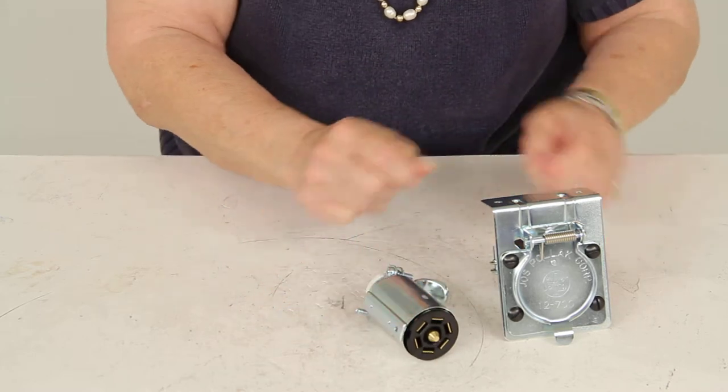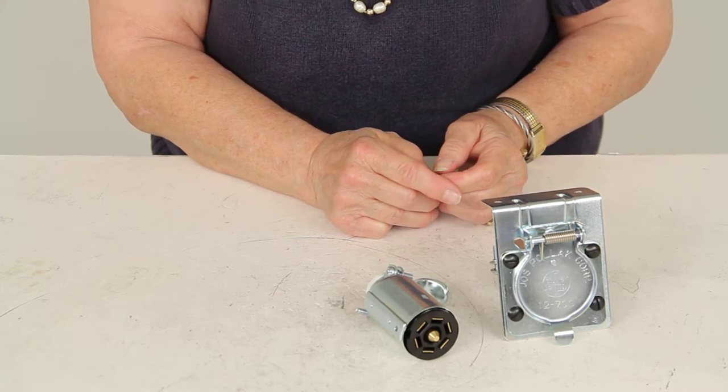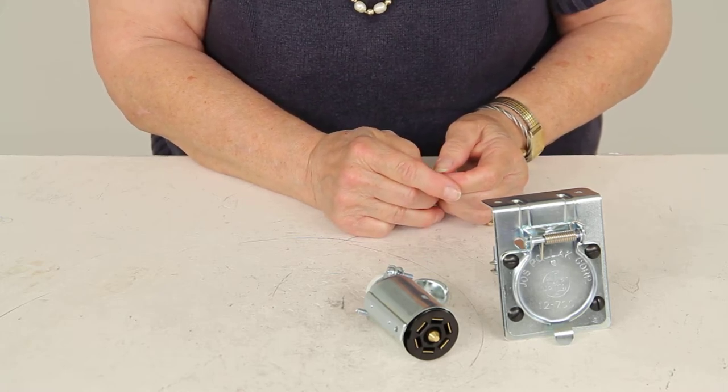And that's how it works. There you have it for part number PK12-704 from Pollock, the RV seven blade plug end socket.